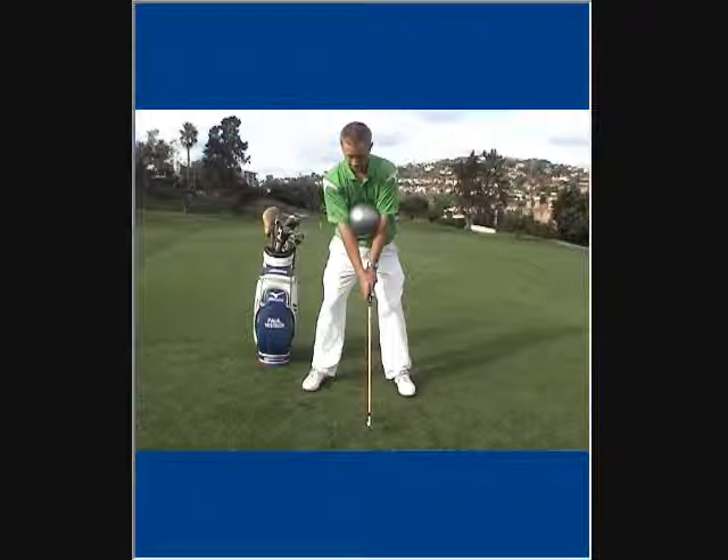Place a ball about the size of the one you see in the video on the inside of your elbows, and apply just enough tension so that the ball does not fall out in the backswing.